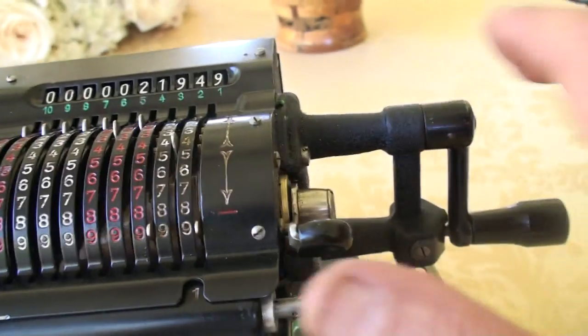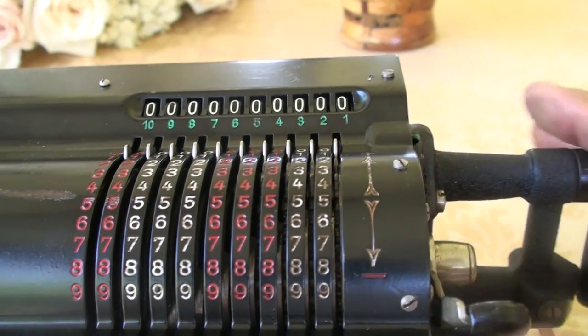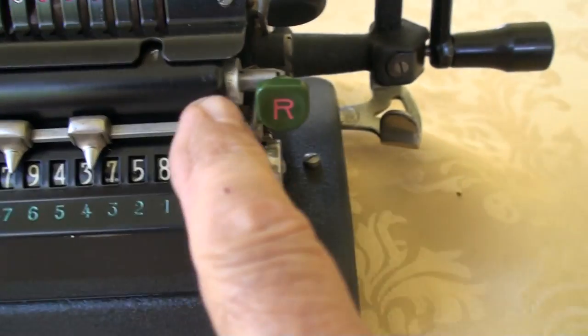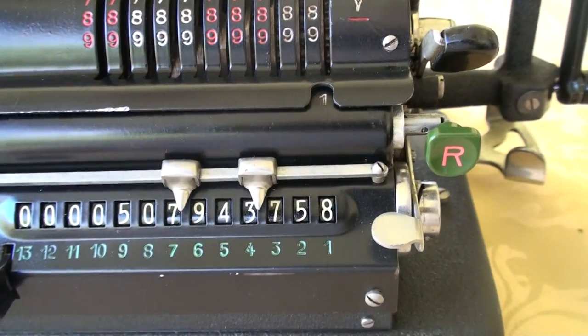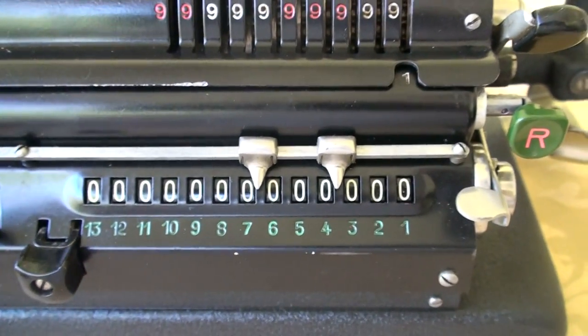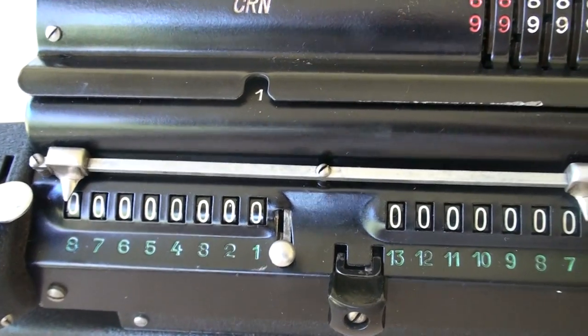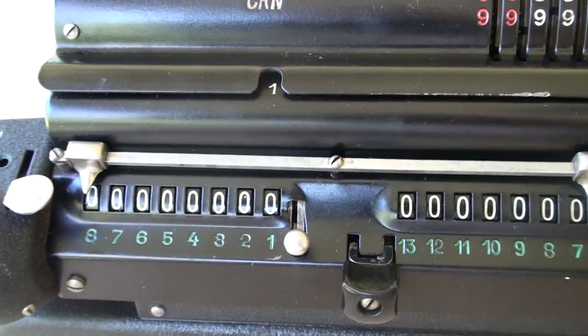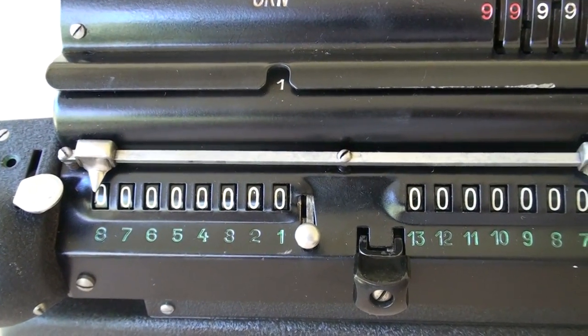To clear the machine, you just briskly push this lever up, and it zeros everything there. Then you press this button down here — I need to change my hand and grab the camera with the other hand — and then you just pull on this lever, and you would notice that everything became zero. Anyway, I hope you enjoyed watching this. I'm going to enjoy using this machine from time to time. Take care. Look after yourself. Bye.